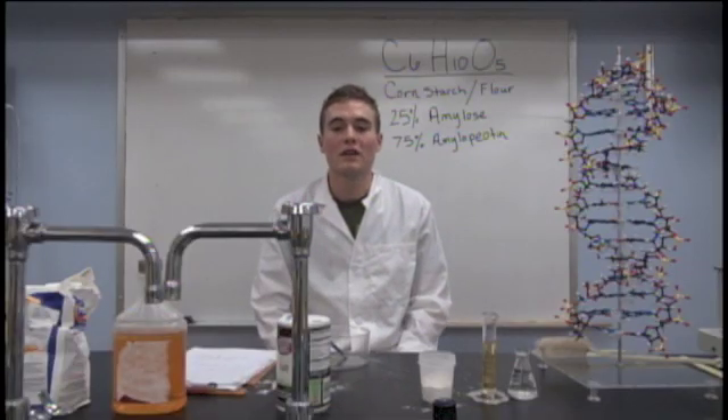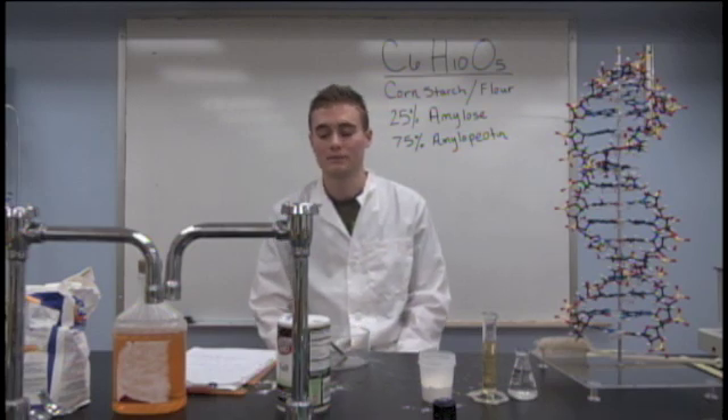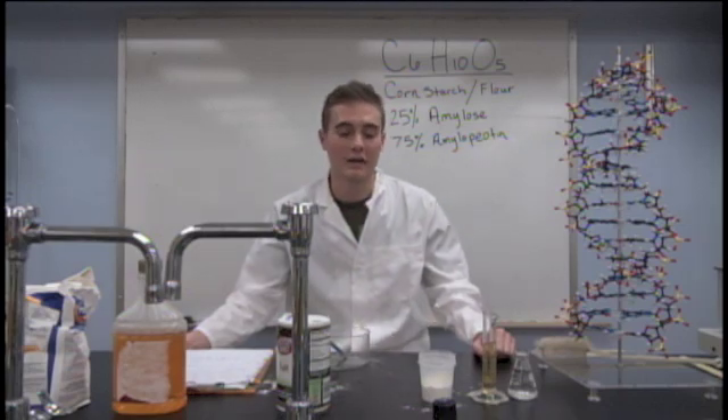My name is Dr. Shepard with my PhD in chemistry from the University of Florida. A lot of my colleagues have been asking me about how to make a homemade adhesive, and I'm here today to tell you I figured it out.